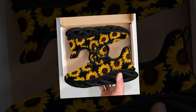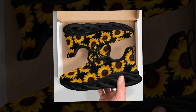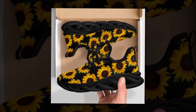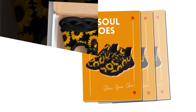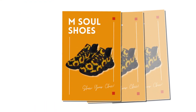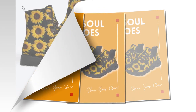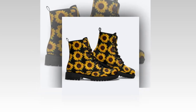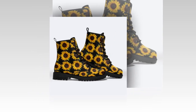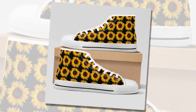Trend-setting Wave Design Sole. The first thing you'll notice about M-Sole Shoes is the sophisticated wave design on the sole. This creative design is all the rage, making it a must-have for anyone looking to stay ahead of fashion trends. The wave pattern not only adds a unique aesthetic, but also enhances the overall flexibility and comfort of the shoe. You can find the link in the product description or comment section if you want to buy the product.